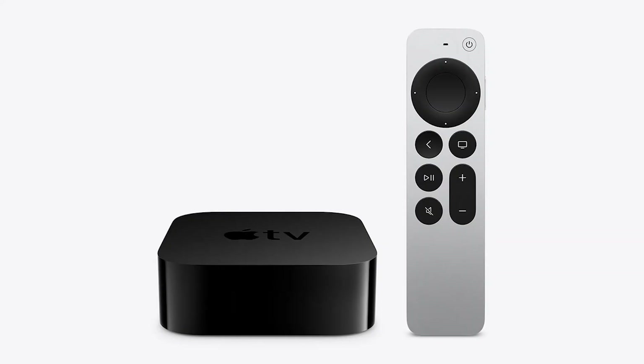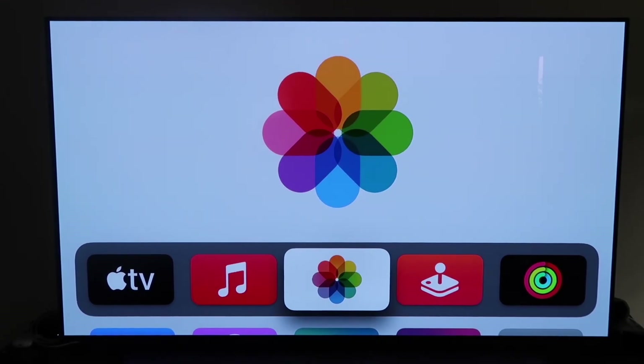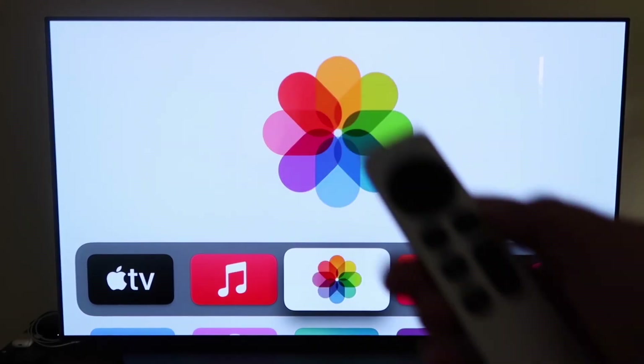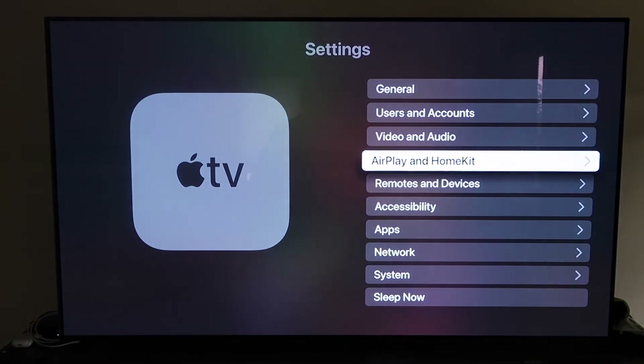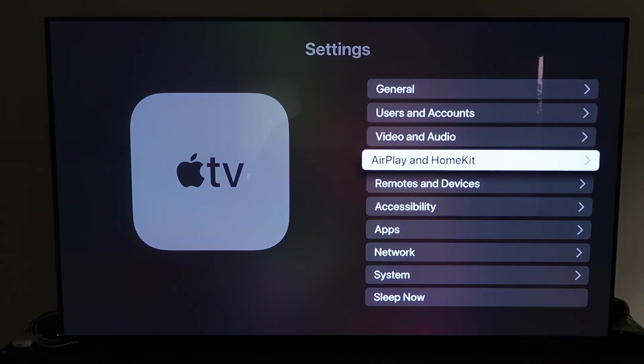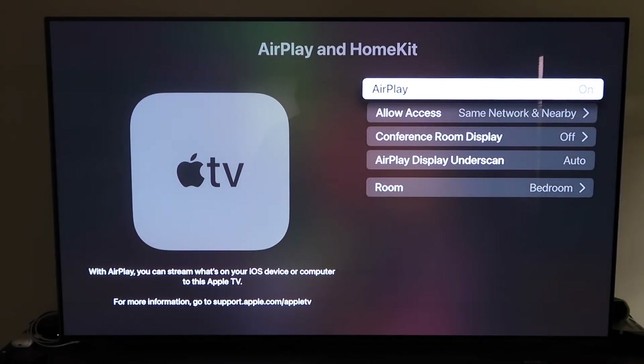The last way to mirror your iPhone is probably the easiest of the three, but also the most costly — using an Apple TV 4K. First, make sure your Apple TV 4K is fully set up, with all steps completed and your iCloud account attached. Grab the remote control, go to Settings, and select the fourth tab that says AirPlay and HomeKit. Make sure AirPlay is turned on.